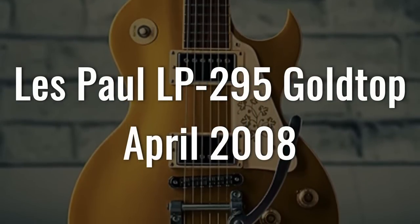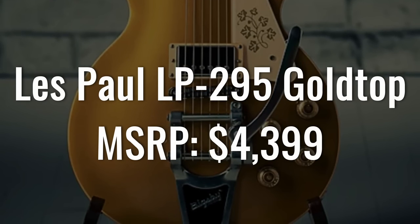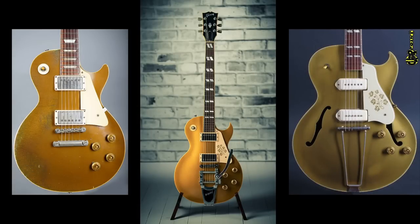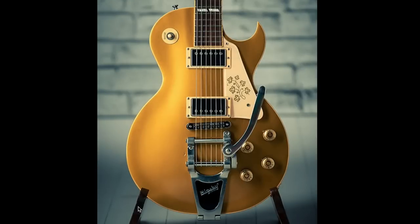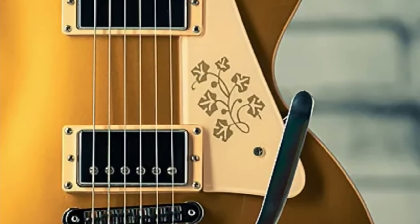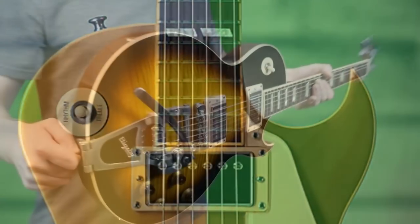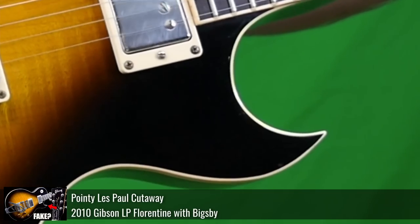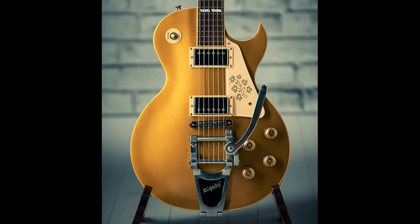Continuing on for April is the Les Paul LP295 gold top at a staggering $4,399. This guitar takes a normal Les Paul and an ES-295 and blends all the elements. It features a sweet gold top finish with a floral-designed pickguard just like the ES-295s, but look — we get a sharp Florentine cutaway. It also came stock with a Bigsby, just to give you the whole archtop vibes.